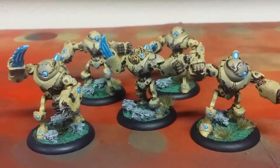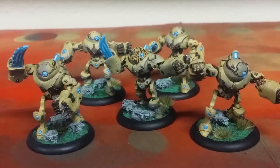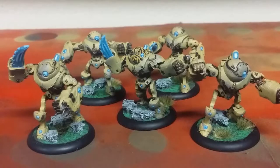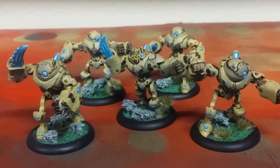So I let my son pick out some models of his own, and he loves robots, so these kind of fit the bill. He talked me into buying this $45 troop pack. I didn't want to do them in the typical silver, so I did them in a flat desert-type armor.